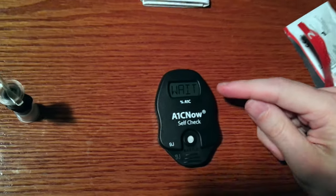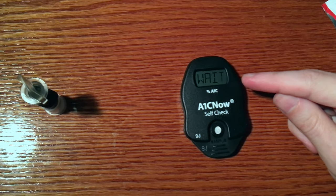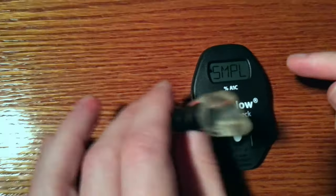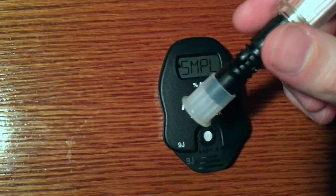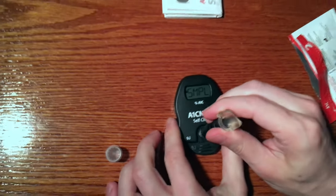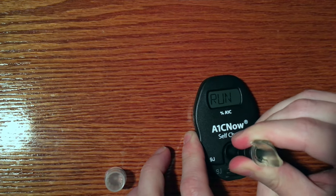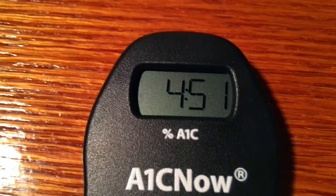The display says 'wait.' When it says 'sample,' it's time to apply the sample. We're going to take the sample from this unit and then quickly in one stage, push down like this and squirt the sample into the unit and then quickly away. A timer starts indicating that there's five minutes remaining.